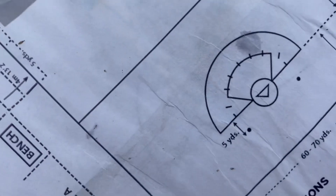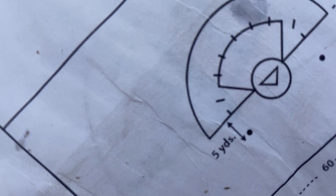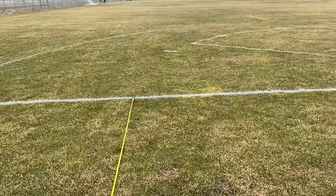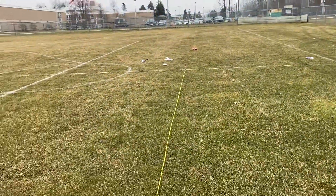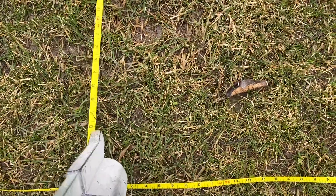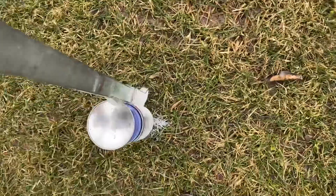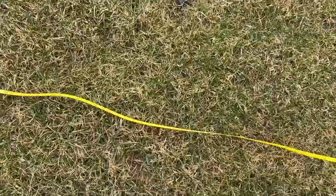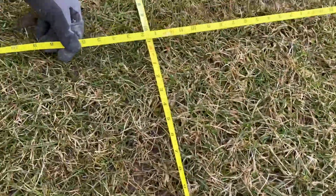Now we're going to put these little dots here at the 5-yard mark. That would be 34 foot 10 and then 15 feet back. Here we are at the bottom of our arc — 34 foot 10 from center, then 34 foot 10 and 15 feet, which is 5 yards. We're going to put a dot and then just put a circle around it. Going to the other side to do the same thing: 34 foot 10, 15 feet — where they intersect, put a dot. And this goal will be done.